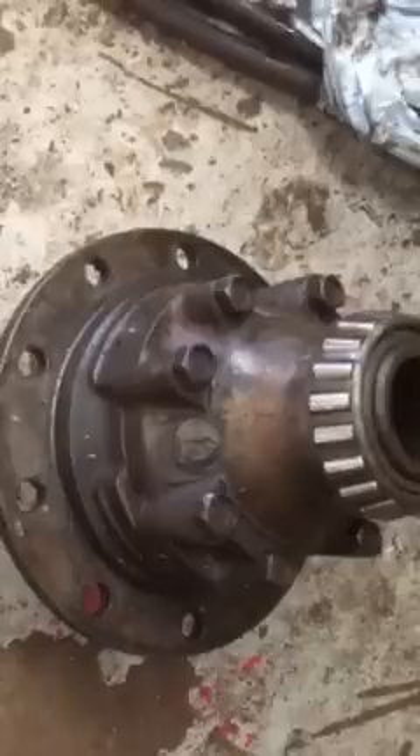You can see the weld up there — it was an original transit diff but it's welded solid, so it locks the wheels together. But that welding can fail, which is why I've got a spool on those cars now. So there we go, that's the drivetrain.